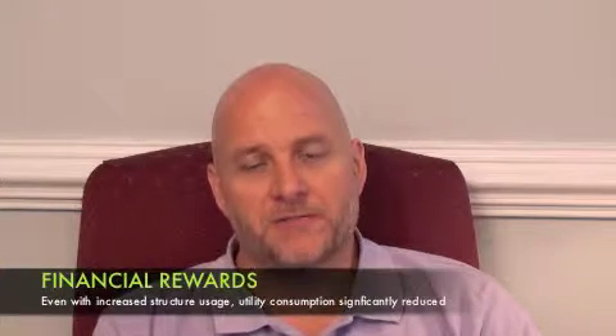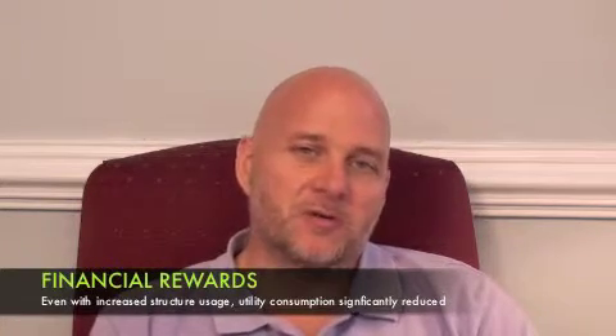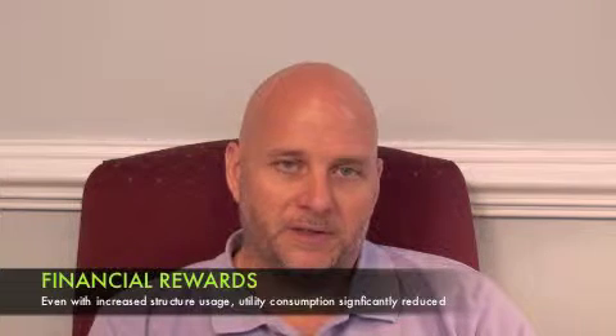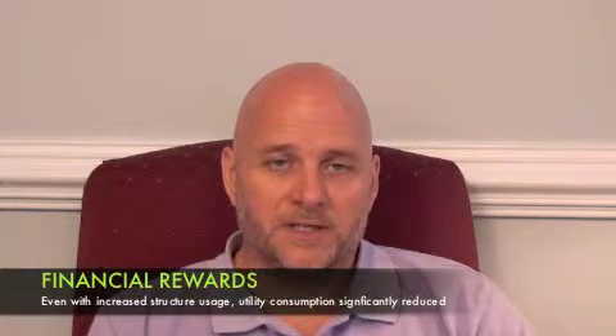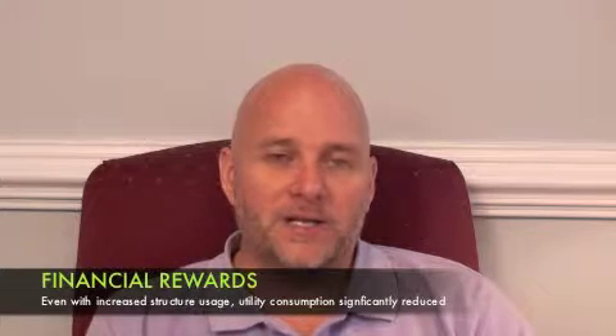We've had exciting opportunities with major increases in ministries and building usage. In a non-profit setting like a church, increased building usage typically means costs increase due to heating and cooling. But after phase change was installed, we had a significant increase in facility usage, and even with that increased usage we still saw exponential savings in heating and cooling. Our building usage went up about 50% in one month, and that was still a month where we saw almost a 50% decrease in the cost of heating and cooling. So it has more than paid for itself.